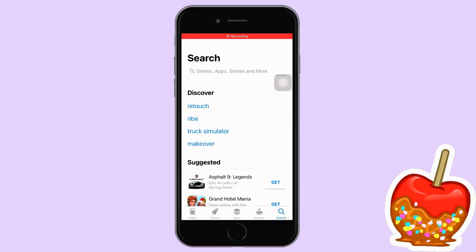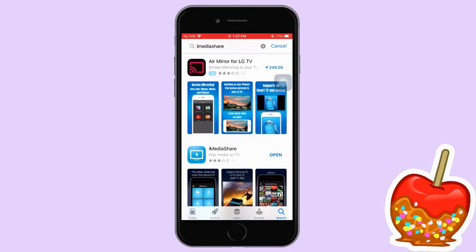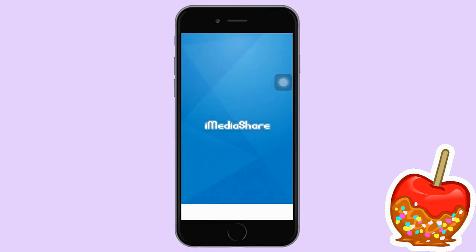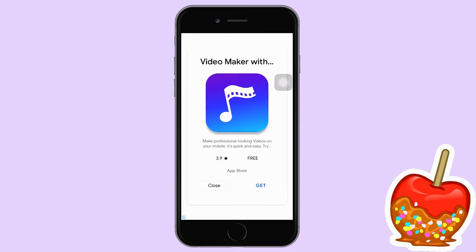iMediaShare. Download and install the iMediaShare app. Launch the app and select the media file you want to cast, then tap the name of your TV to begin mirroring.